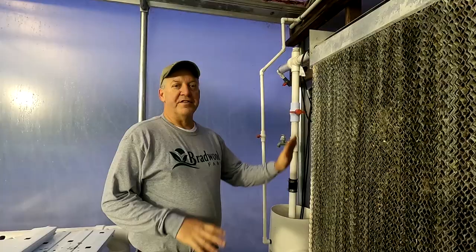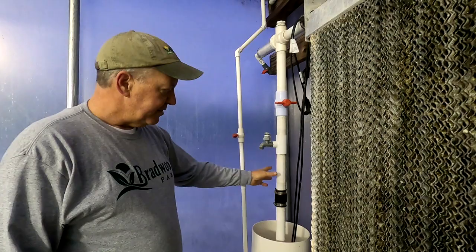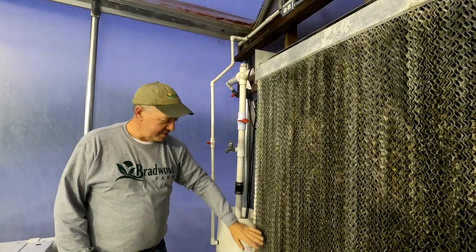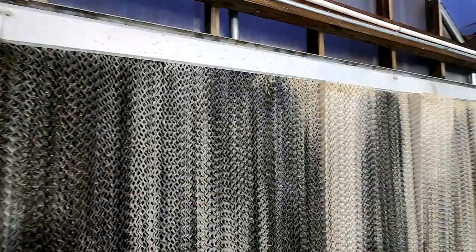This is the cooling system of the greenhouse — a wet wall. It's actually perforated cardboard with a treatment on it. There's a reservoir with a water line and valve, and a sump pump that pumps water through a filter and down the wet wall. Holes in the pipe let the water trickle out and recirculate back into the sump pump. The iGrow tells the pump to come on and opens the vent walls so air comes through, picks up the cool water, and transfers it down through the greenhouse. On a 100-degree day outside, the wet wall can bring the greenhouse down to a comfortable 75 degrees.